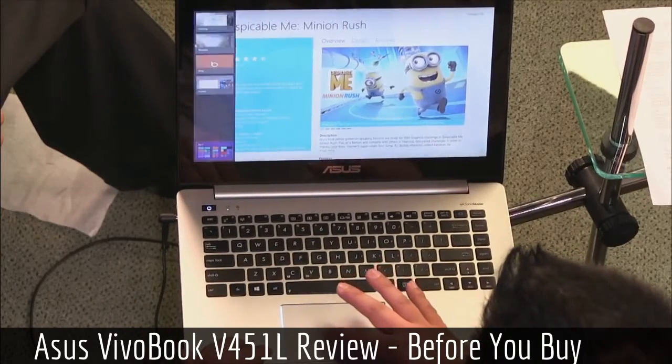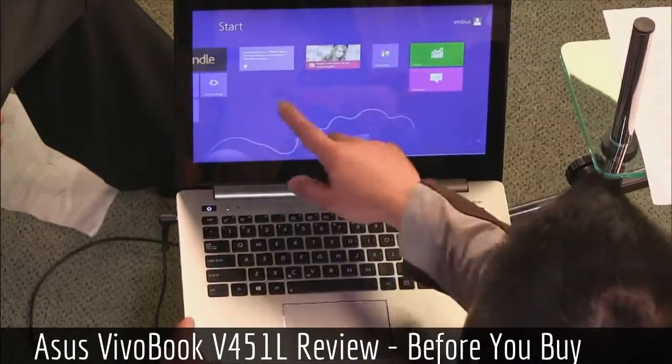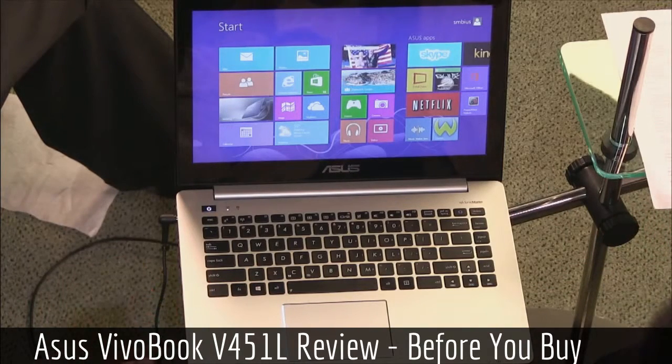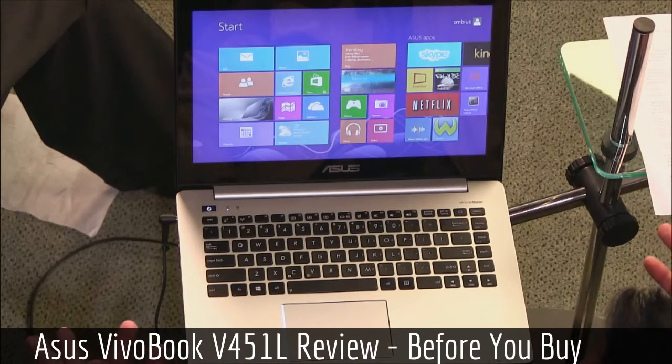Aside from those things, you're looking at a laptop that can do the normal stuff. It's pretty snappy for everyday tasks — that's expected of all Windows 8 machines. But what really sticks out right now is the price at $699.